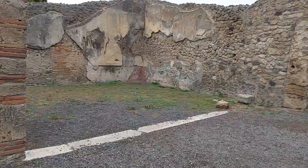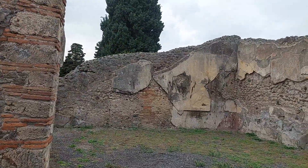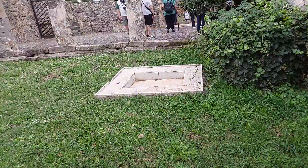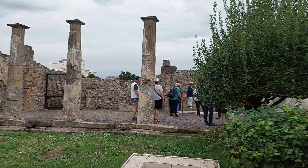Dining area. This is the water collection — the collection of water.